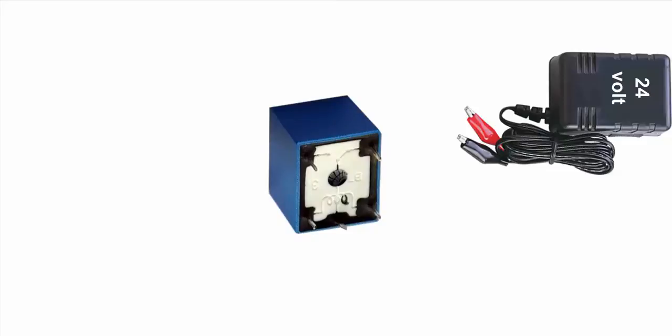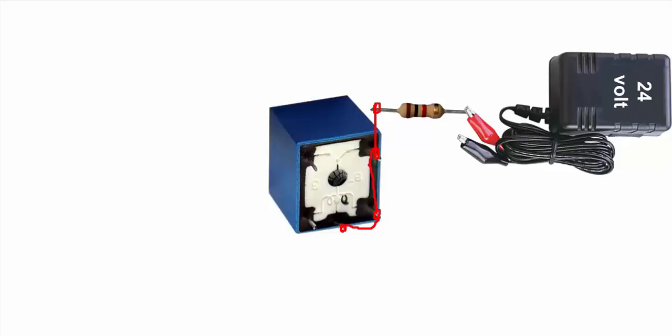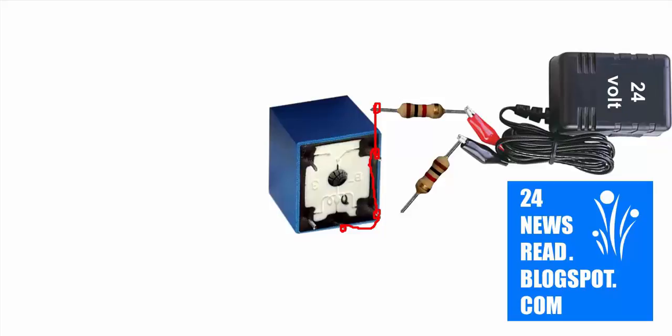Set our relay, set our charger, join relay 3-pin, set one resistor, join relay and resistor, join other resistor.